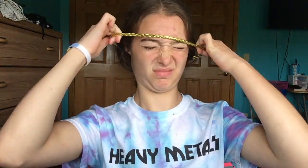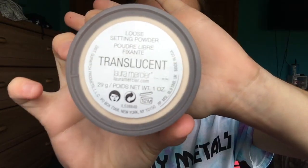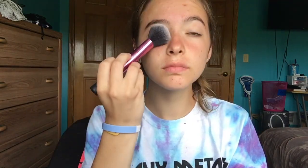Alright, so without further ado, let's dive right into this video. The first thing I'm going to be doing is pulling my hair back so everything's out of my face. I'm using the Urban Decay Eyeshadow Primer Potion in Original and priming my eyelids. Then I'm using my Laura Mercier Translucent Loose Setting Powder on top of my eyelids so that nothing creases.